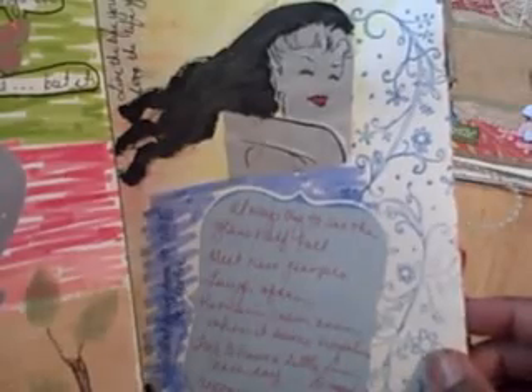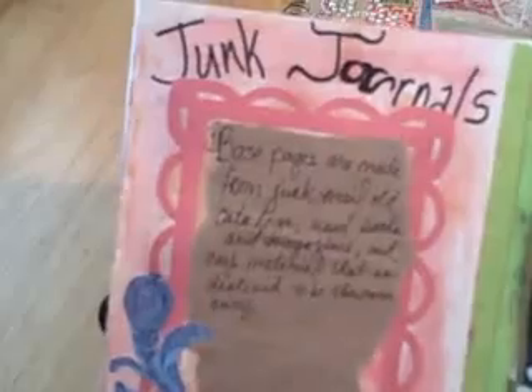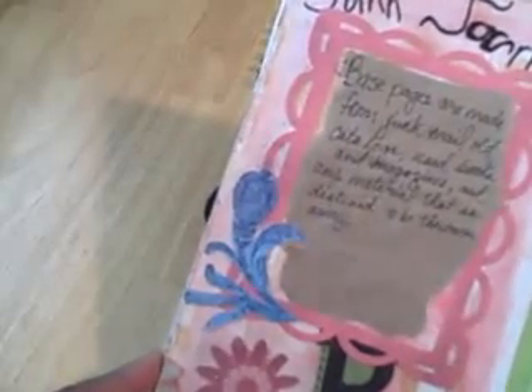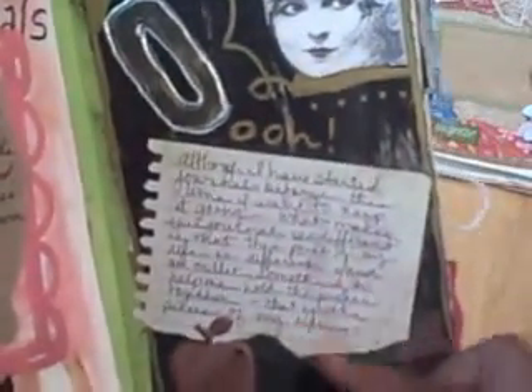On this page I also added a picture that I cut out from a book, some more writing, some doodling on the side, and painting. Then on this page I talk about junk journals — what they're made of and some things that you could use. I include some more stamping and die cuts. On this page there's some more writing, and I just tore a piece of notebook paper to use as my drawing spot.